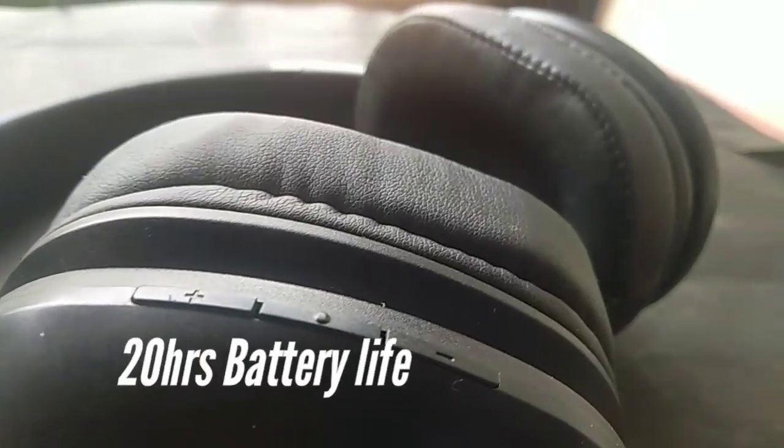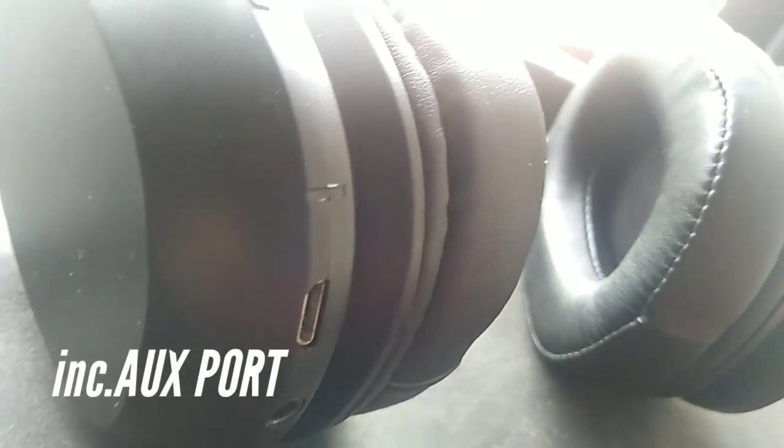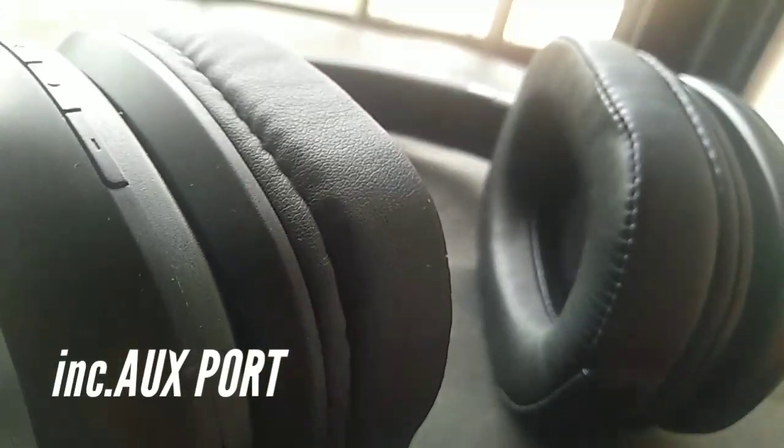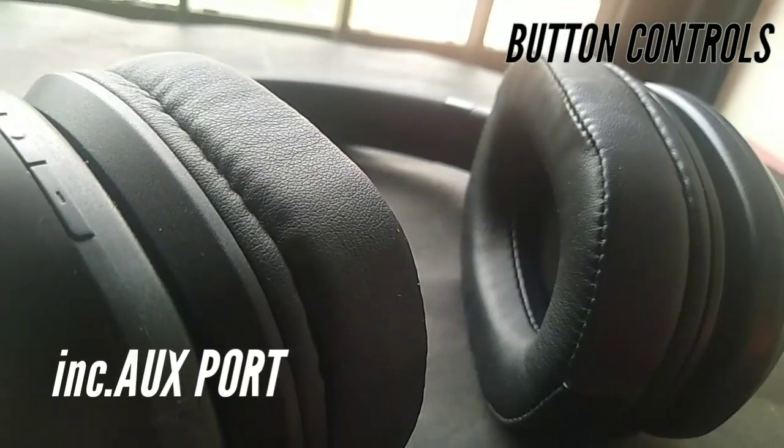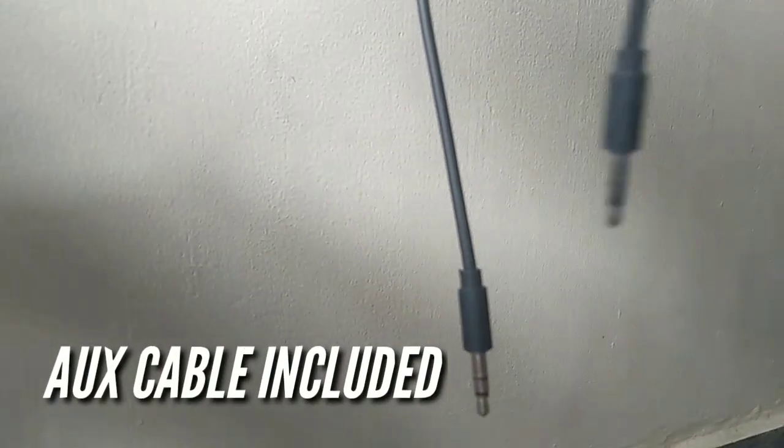The battery life on this device was really good and I was getting about 20 hours on a single charge. This also has an aux port and buttons on top so you can control and pause the music you are playing. It also comes with an aux cable inside the box.